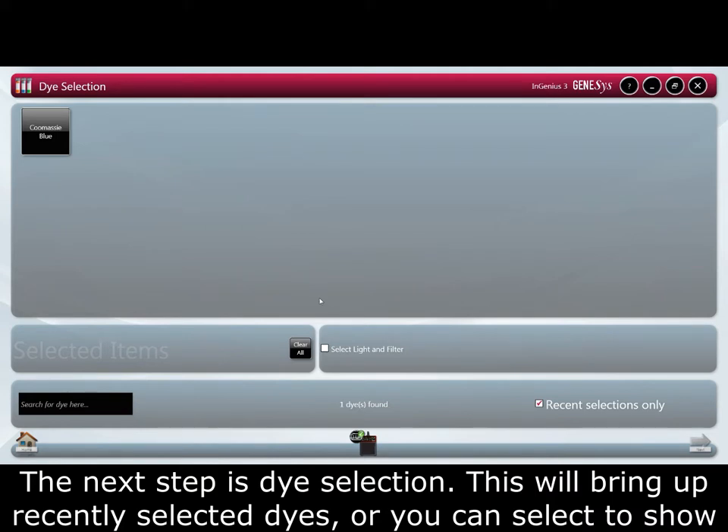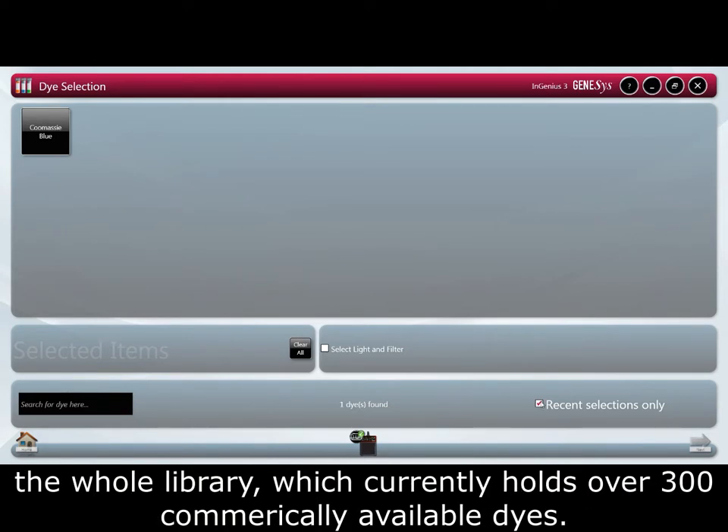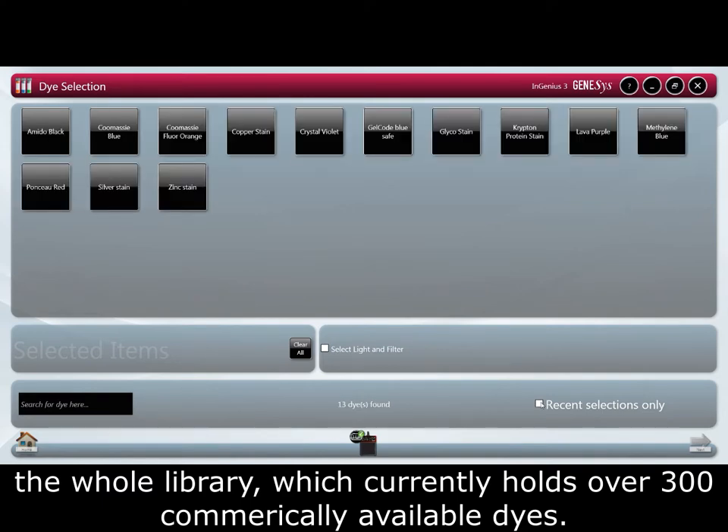This will bring up recently selected dyes, or you can select to show the whole library that currently contains over 300 commercially available dyes.